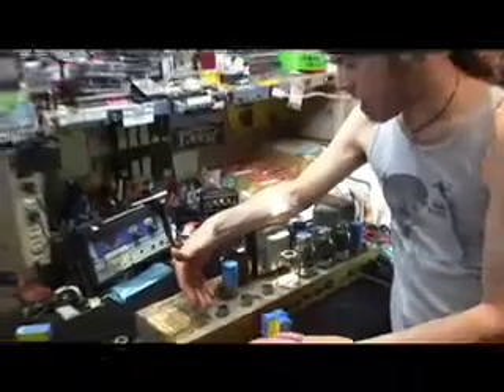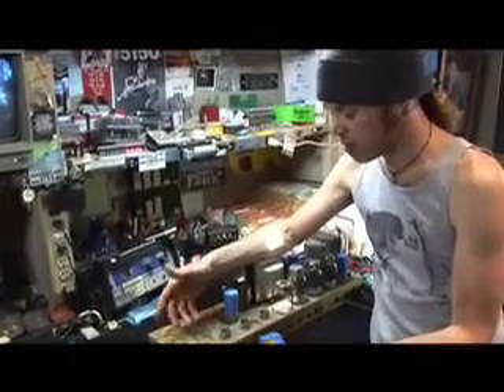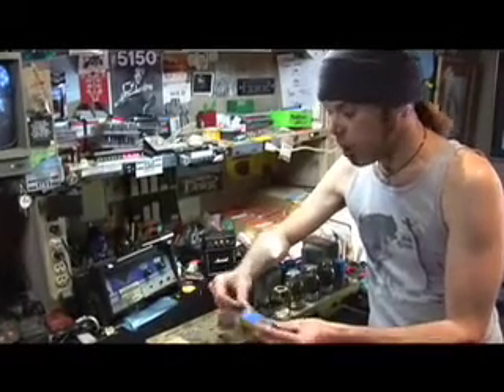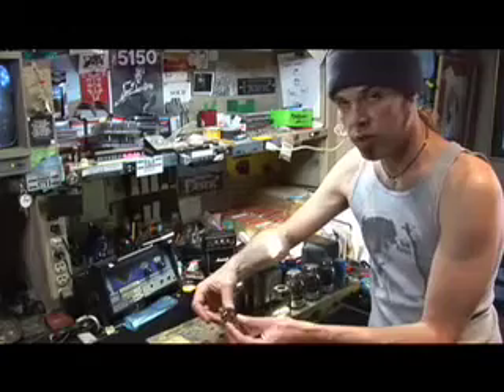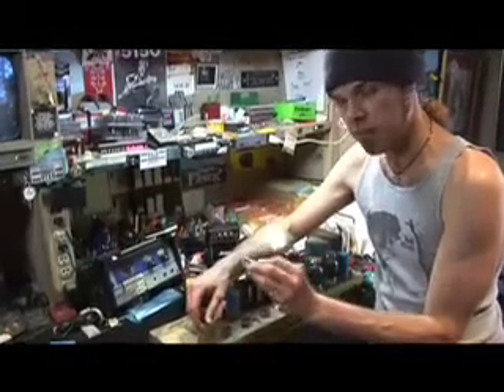Now we've got the old set of preamp tubes out of the amp. We've got the tube sockets available to us, and we're going to put some new tubes in. I've got a trio — since this amp takes three preamp tubes — of Tesla JJ. Really good preamp tube: low noise, high gain, very consistent quality.